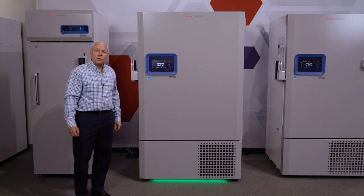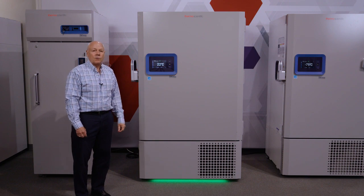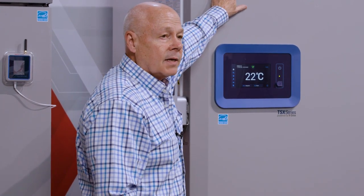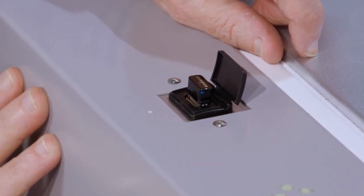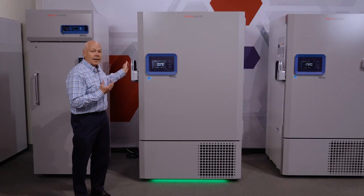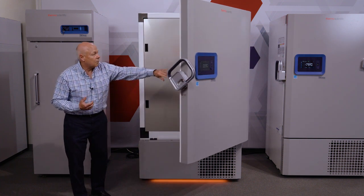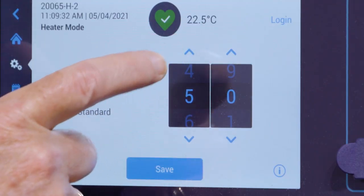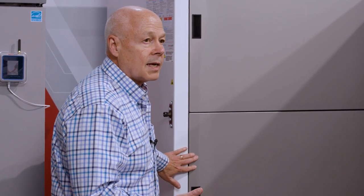Let's recap the improvements we've made to the new TSX line. There are three key areas. The first is Wi-Fi connectivity and cloud connectivity, through the relocation of the dongle that we showed how to mount on the top of the unit, plus changes in software that help reliability and connectivity. The second is the addition of perimeter heating around the perimeter, which helps reduce the amount of frost and ice. It is adjustable, so you can tune it depending on energy usage as well as the amount of frost and ice reduction you want.